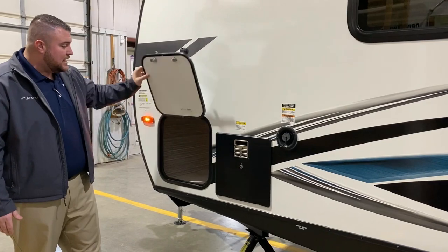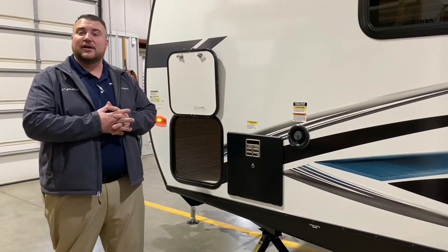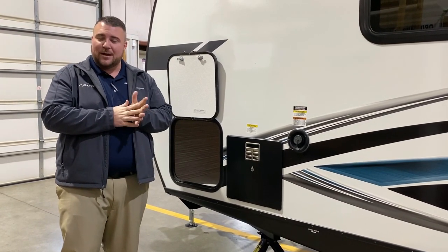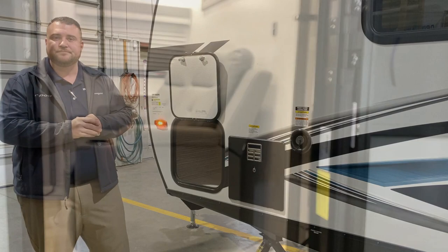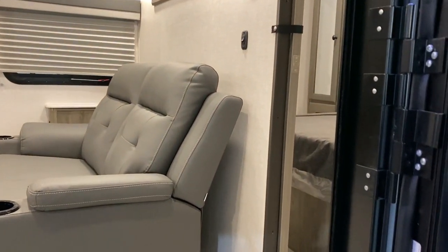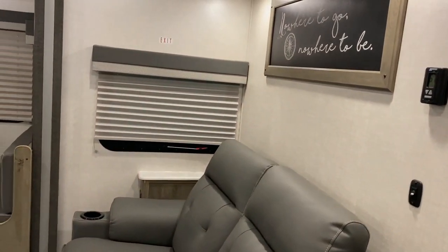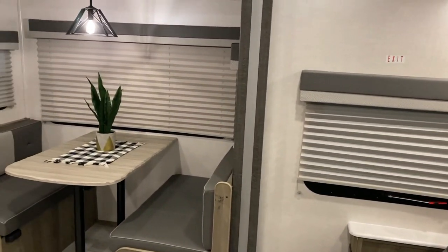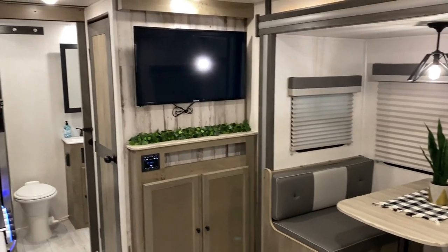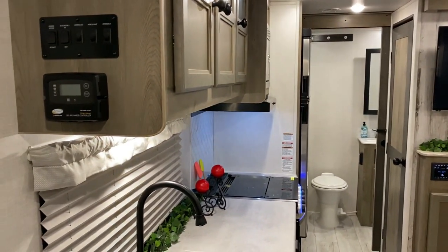Last but not least we have the other side of your outside storage over here. That concludes our outside walk through on the Surveyor 252 RBLE, and now we'll head to the inside. As we move inside, you'll notice we have the bedroom over here on the right-hand side with the slider door to close that off. We've got your slide room, entertainment center, bathroom in the back, large pantry there, and the kitchen area.